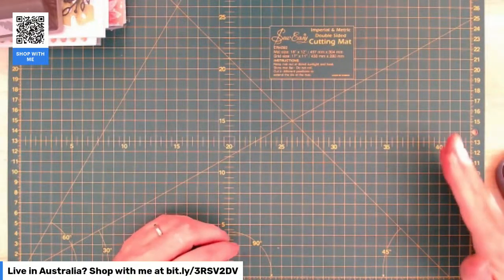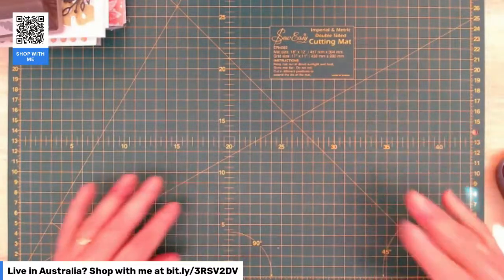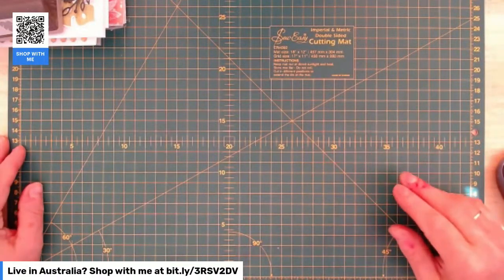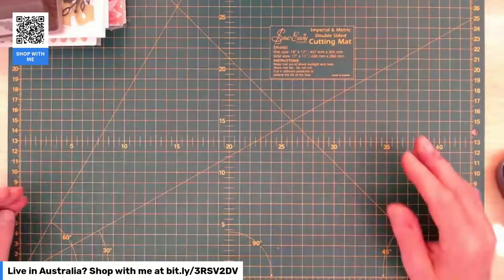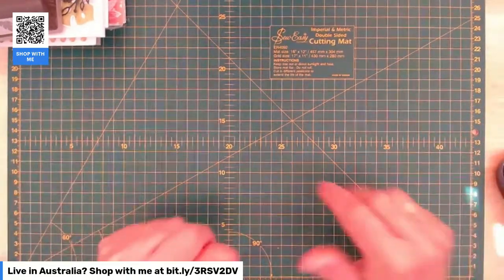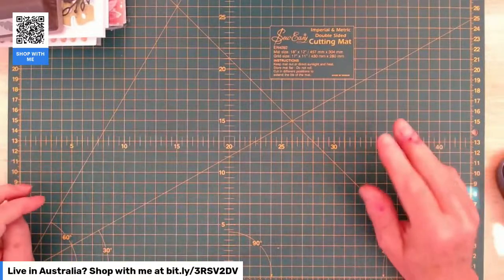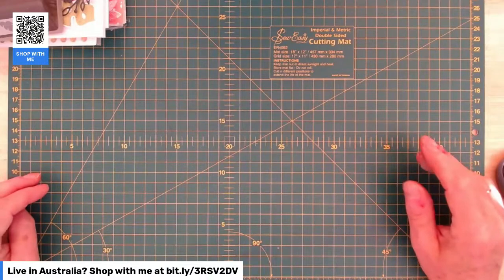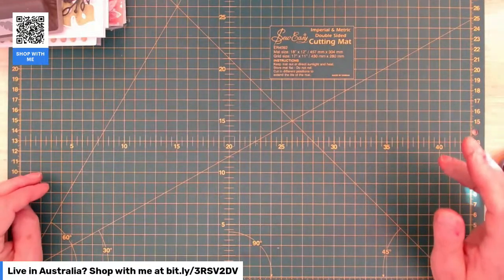It's a sunny day outside, so we've got a bit of sunshine happening there. Hopefully it won't go too far over the middle of my work area, but if it does we'll just move to the left. It doesn't matter too much. I've already been in the craft room this morning — I've got ink everywhere, so just forgive me. Okay, online exclusives!